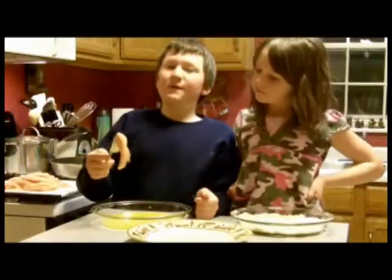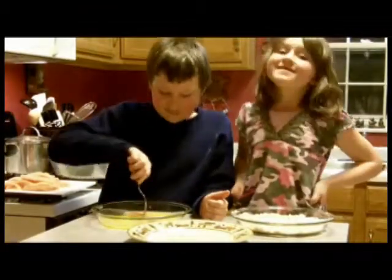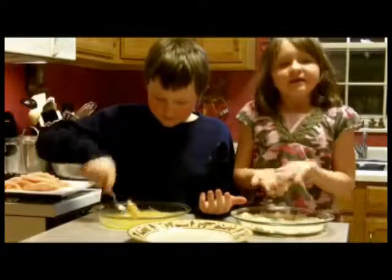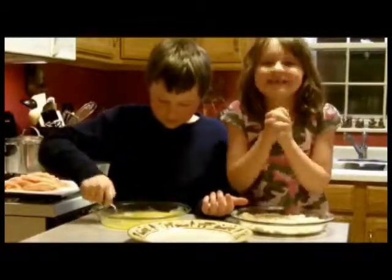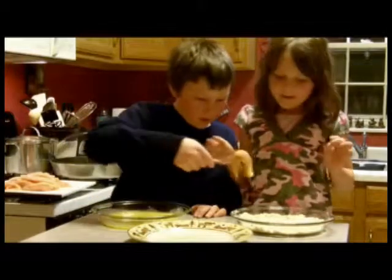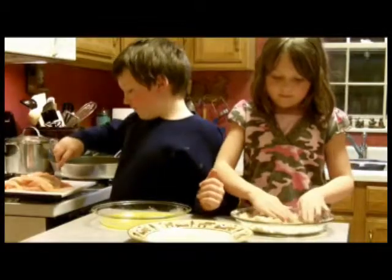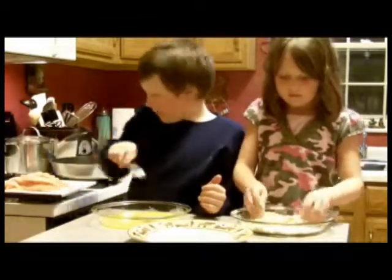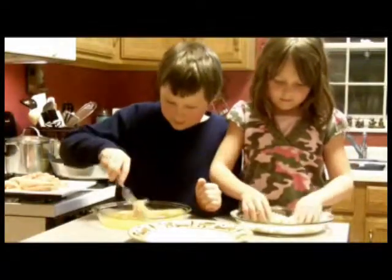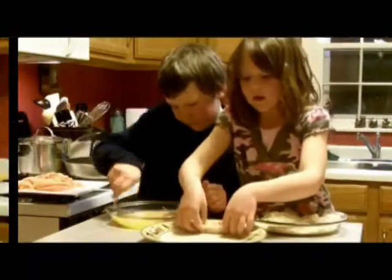I'm just going to take this — the fork is optional, but I don't really like my hands getting all messy. He's going to put it in the egg wash, then hand it over to Soph and she's going to bread it. Alex, you get those breaded? You can take more than one and put a whole bunch of them in there. Soph's going to bread it and then set it on the plate. We'll finish breading these up, and we'll do a shot when they're all breaded and ready to fry.